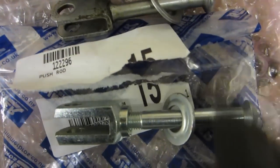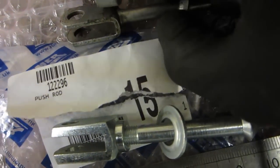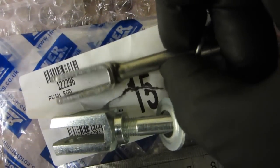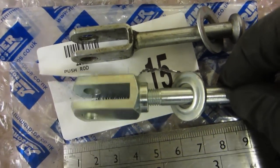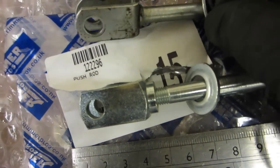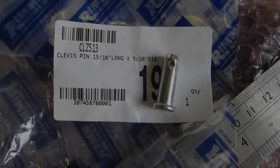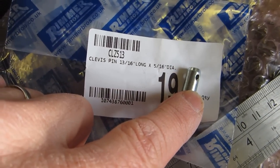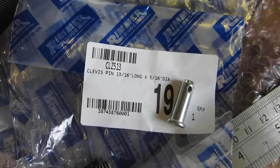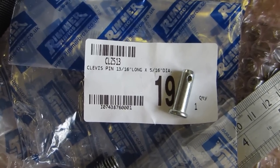The replacement is quite a bit thicker than the fork at the end compared with the original, but it does fit over the pedal and it's the same size hole. I may need a slightly longer clevis pin — and indeed I did need to get a longer clevis pin for that new push rod which had a thicker fork at the end.